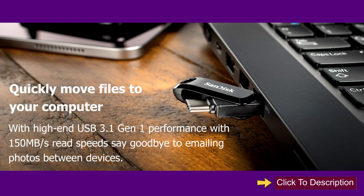Quickly move files to your computer. With high-end USB 3.1 Gen 1 performance and 150 MB per second read speeds, say goodbye to emailing photos between devices.